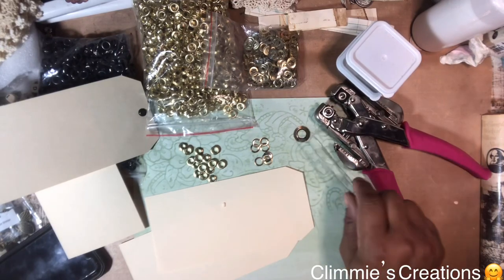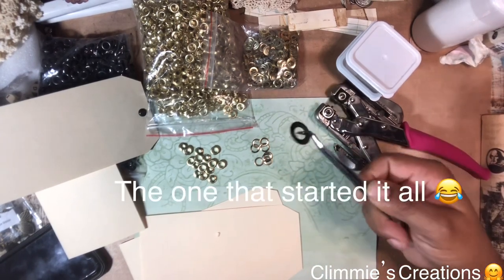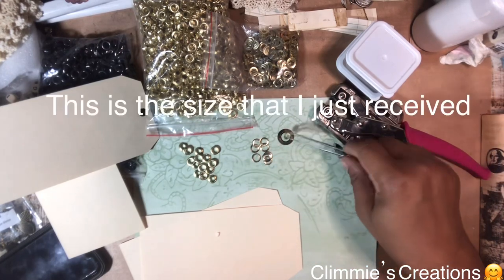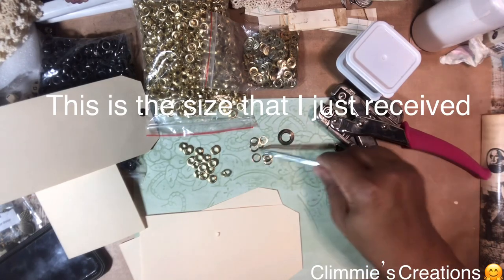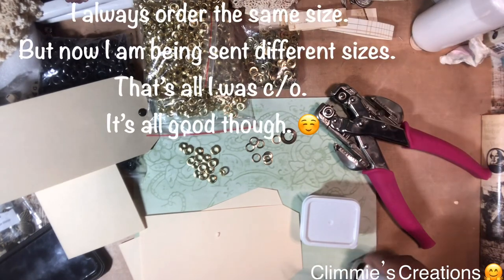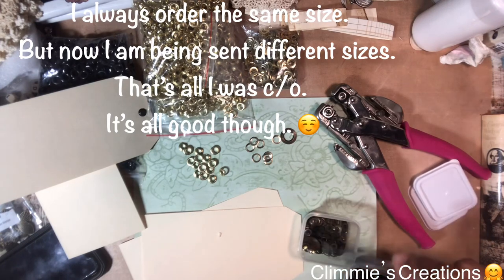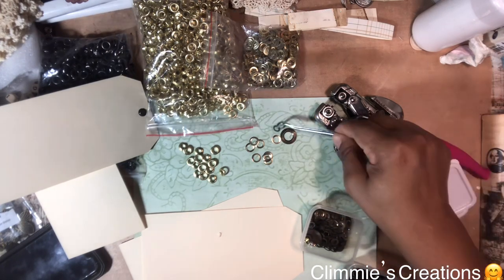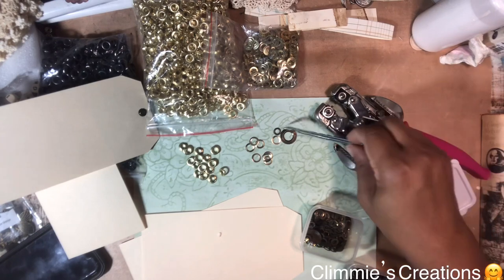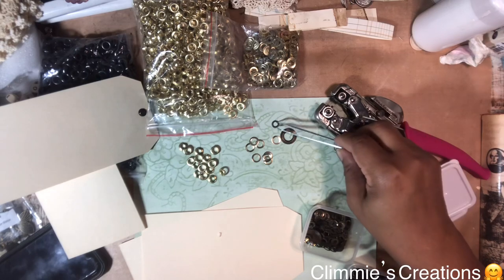When I ordered these some months ago, this is where they got me — I ordered a 6mm and they sent me this one. At least it's getting better, because you can see this compared to that. This is the actual size, because the outer part of the regular one — the one that I need — is 6mm but the inside is 4mm.